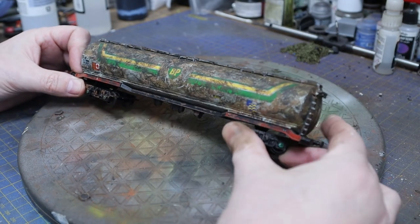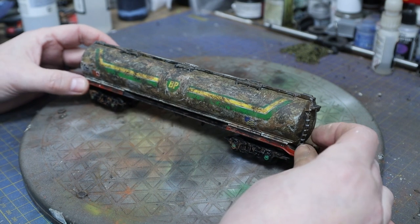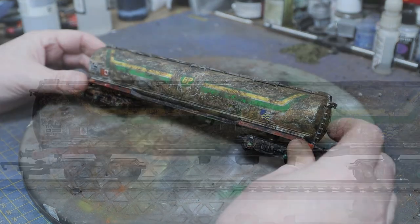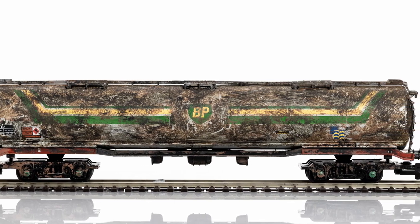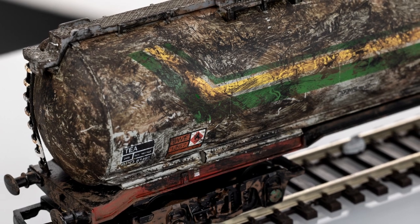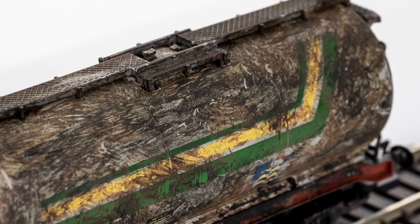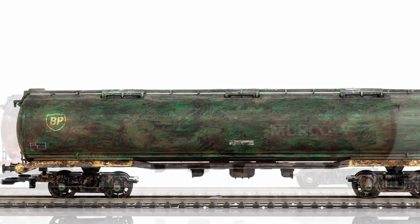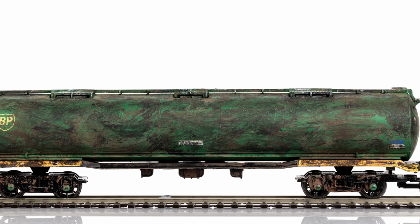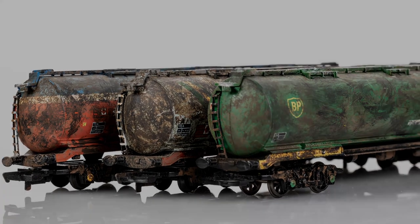Welcome back to another eBay rescue at Bantajard. I've got three of these 100-ton tankers from Hornby and they've all been weathered by the previous owner — not my particular taste of weathering, so I bought them hoping the paint would come off. We've got the Mirko one, the BP one we're doing today, and another BP as well, so all the same but different. The Mirko one we've done already; I'll show you that at the end.